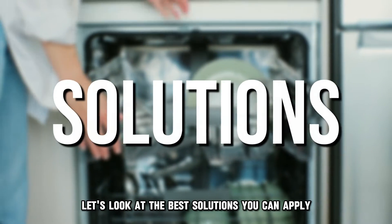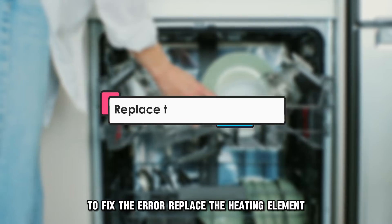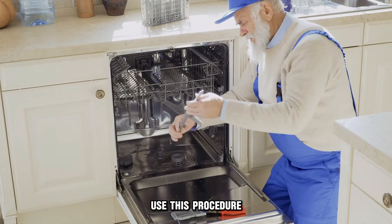Now let's look at the best solutions you can apply to fix the error. The solution is to replace the heating element. To replace the heating element, use this procedure.